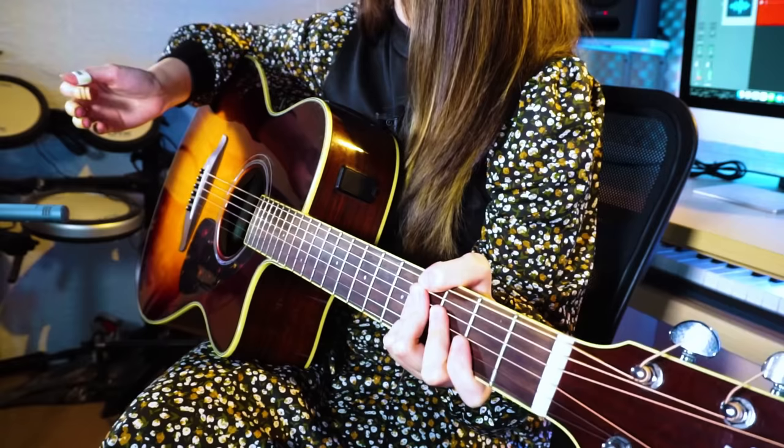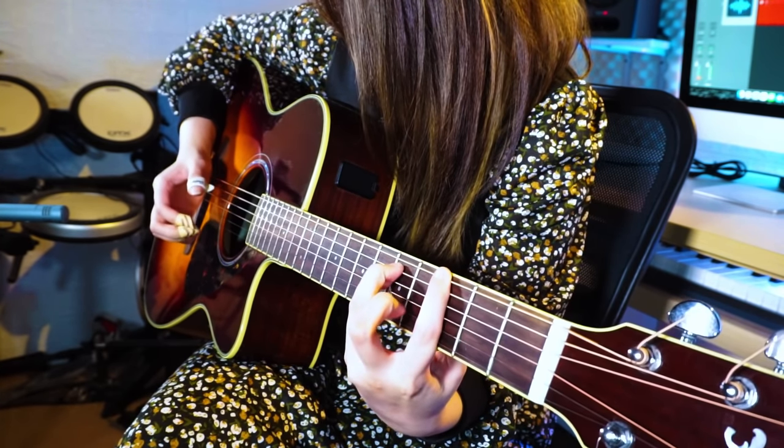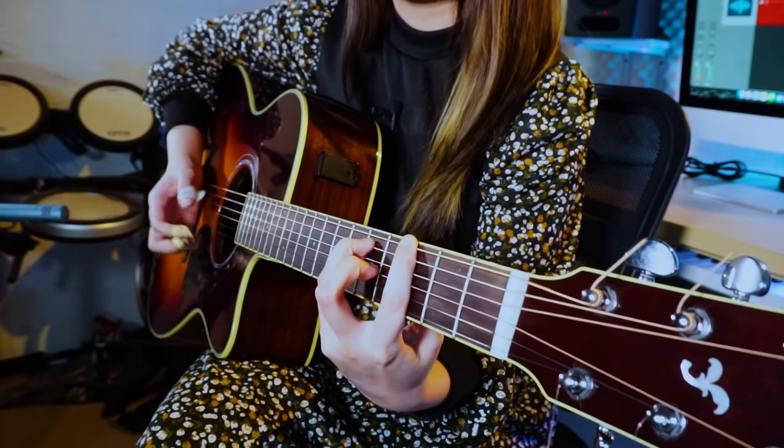Palm mute is one of the most basic guitar techniques ever, and one of the most played too — literally every guitarist in the world plays it. It's when you use your palm over the guitar bridge and strum — it'll produce a deadened sound. So instead of the normal sustained notes version, you get a deadened version of a strum when you palm mute it. It really sounds different; the tone is so different, and I really like this technique.